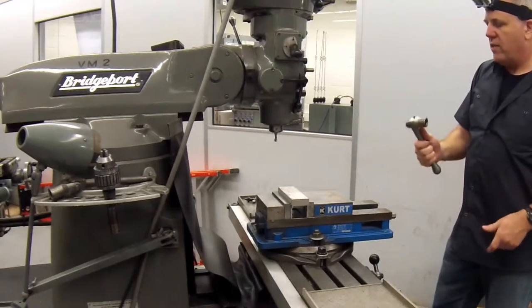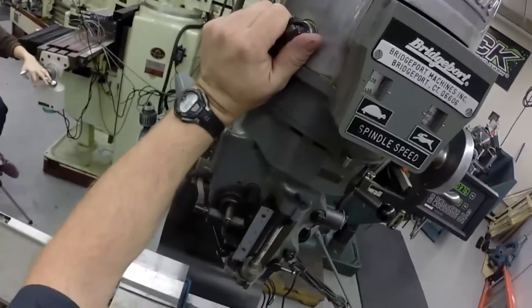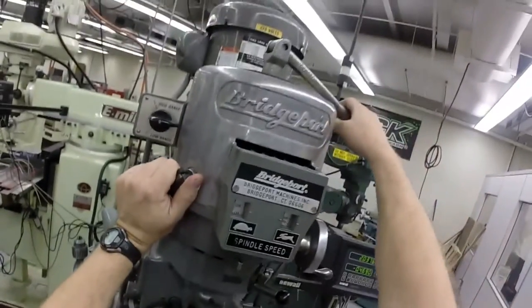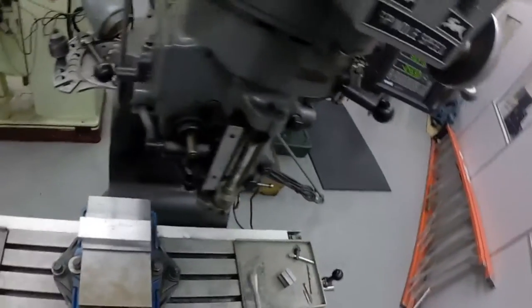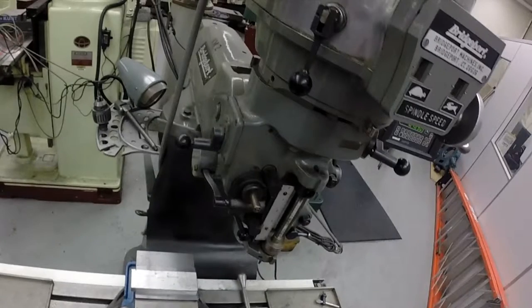Take the vise handle and put it on top of the draw bar. Hold the brake, which will prevent the spindle from spinning as the collet is tightened. The collet is now tight, securing the tool in the machine. Always remember to remove the handle before operating the machine.